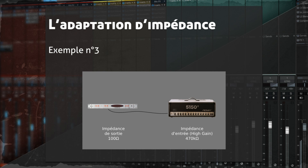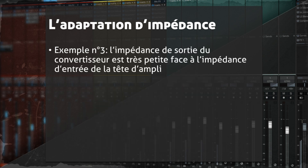Quand on sort d'un convertisseur (carte son), l'impédance est quasiment fixe — une impédance pure de 100 Ohms. Si on envoie directement ce signal vers une tête d'ampli à 470 000 Ohms, ça va de petit vers grand — dans la théorie ça marche, mais en pratique, comme dirait HK : oui mais non. Il faut intercaler un équipement pour adapter tout ça.